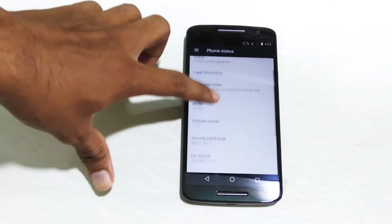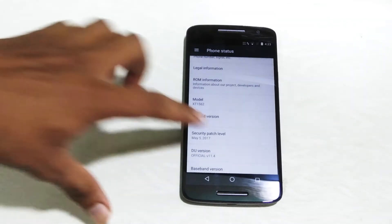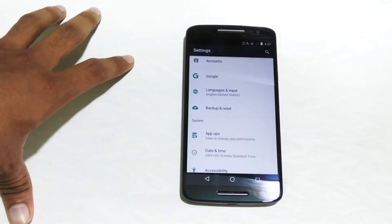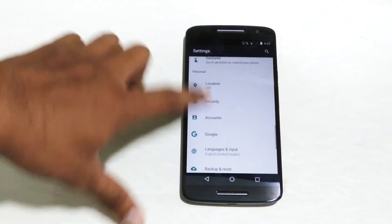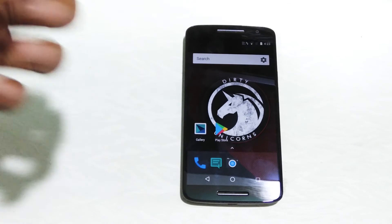Quickly jumping into the settings and about phone, we can see that this ROM is running on top of Android 7.1.2 and has the security patch of May 5, 2017. This ROM doesn't follow the pixel color scheme of white and blue; instead it follows a white and green, which gives the feel of still using Marshmallow, which I really don't like.